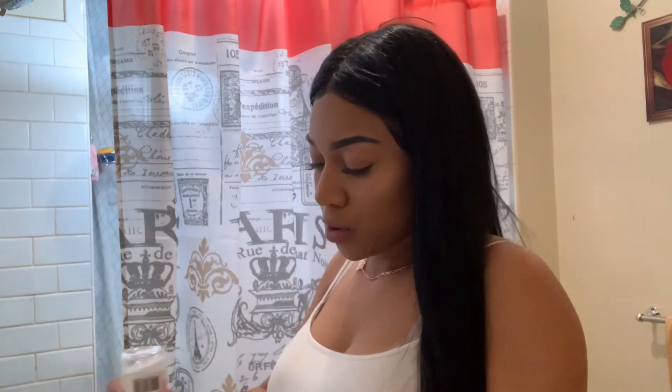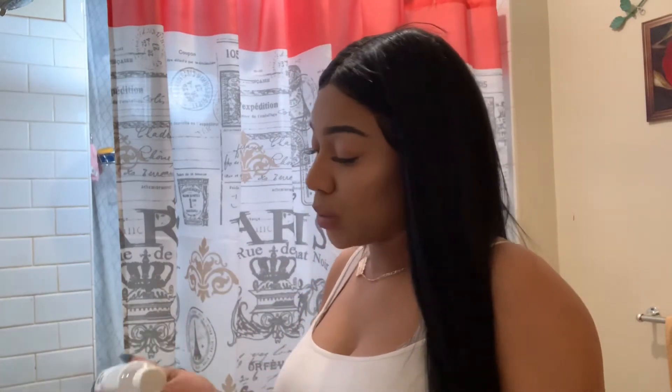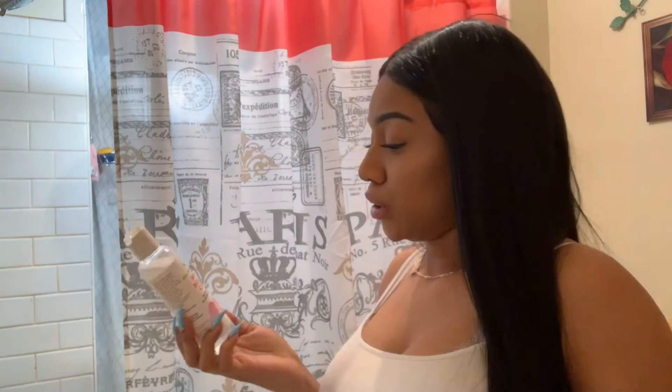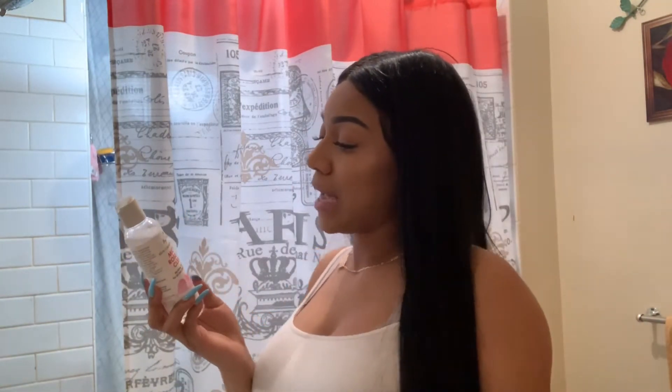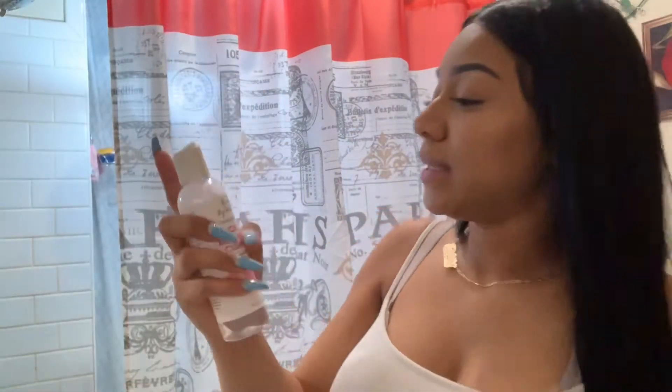I put some rose water on the cotton pad. This rose water is no-rinse, no harsh rubbing, for all skin types — lips and eyes — all-in-one cleansing and makeup removal. It was $5.99 from my local beauty supply store. I have a mirror in front of me and I just start rubbing the makeup off.